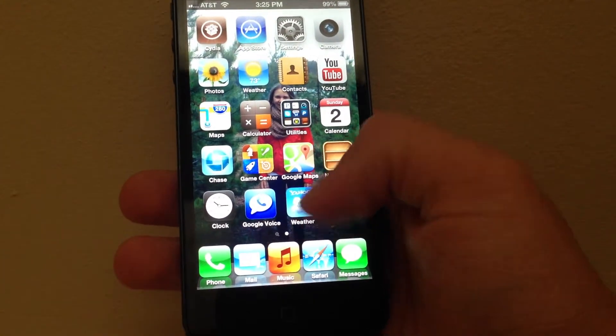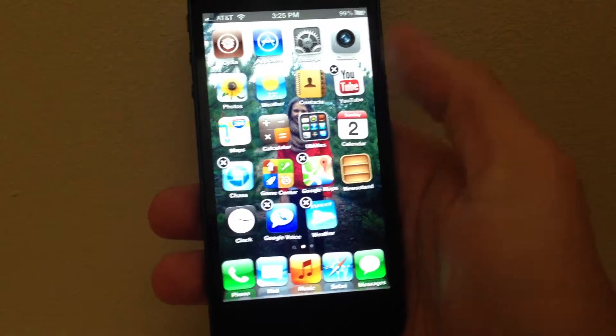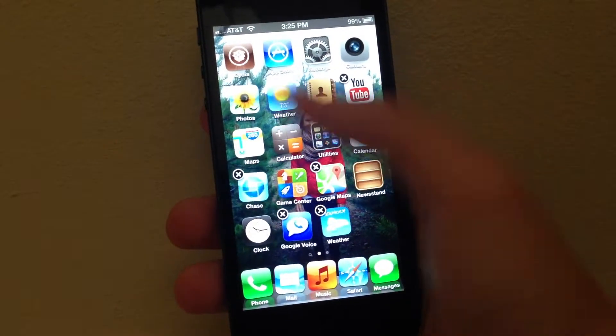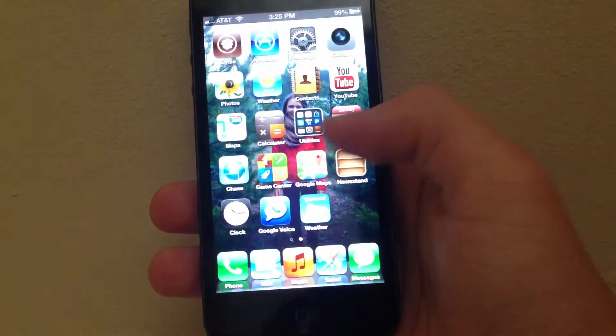One quick thing I liked about it was when you click it, everything just altogether goes faster — it speeds up the processing, and even the apps jiggle faster. Then multitasking comes up faster, and then it goes down faster.